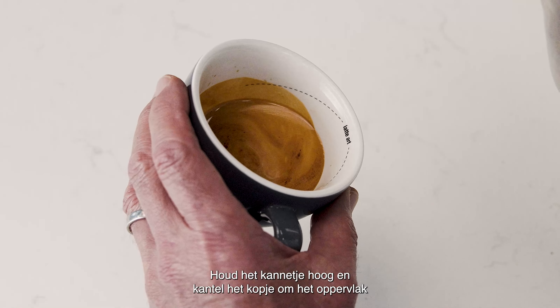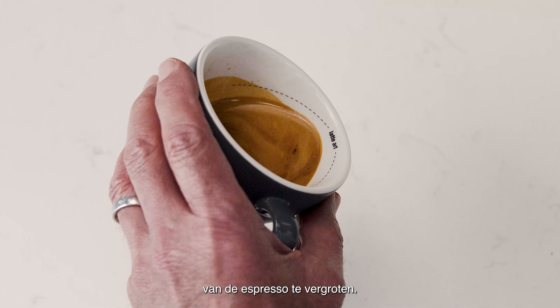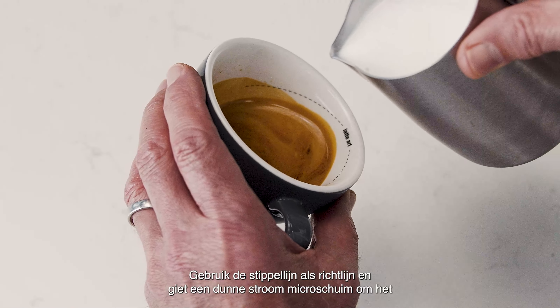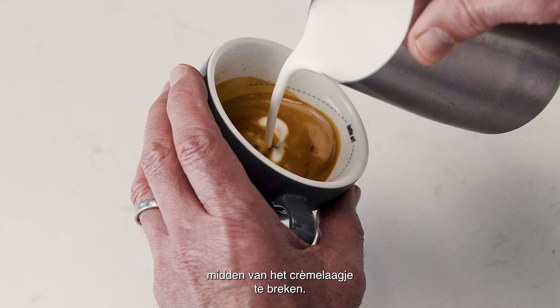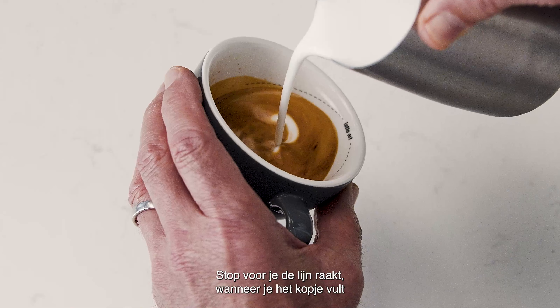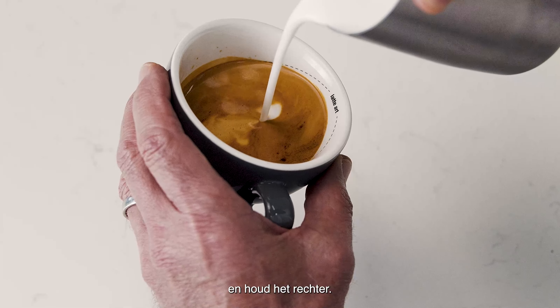Start with the jug up high and tilt the cup to increase the surface area of the espresso, using the dotted line as a guide. Pour a thin, constant stream of microfoam to pierce the center of the crema. As the cup starts to fill, stop before you hit the line and tilt the cup more upright.